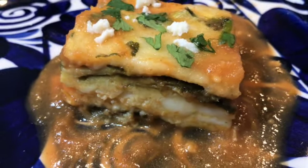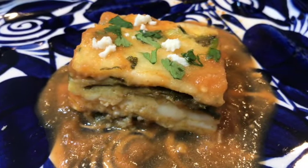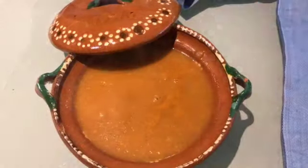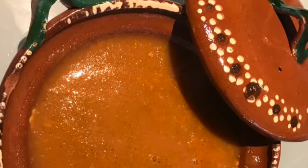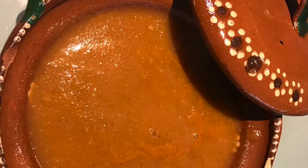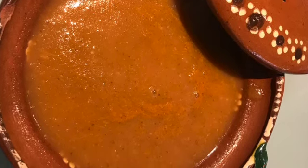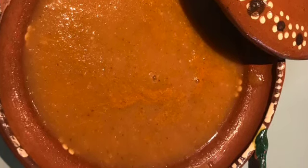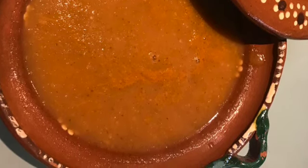The ingredients are super simple. I like to alternate between two different methods for making the sauce. I'll show how to make both of them and either one tastes delicious with the casserole. I also always make extra so that I have leftovers to use for other dishes like huevos rancheros, or to use in arroz mexicano, also known as sopa de arroz.